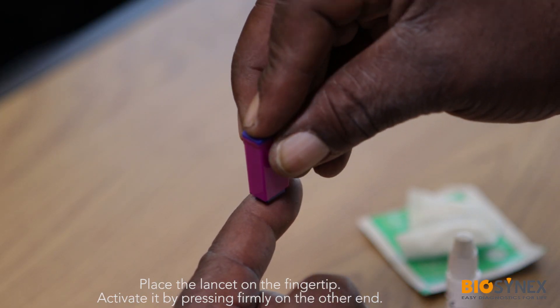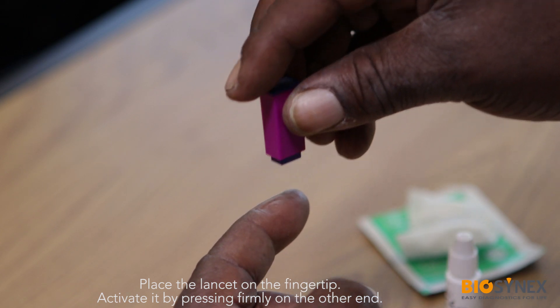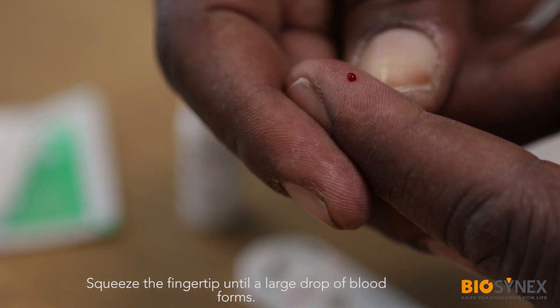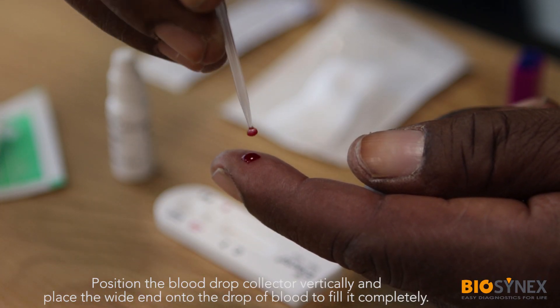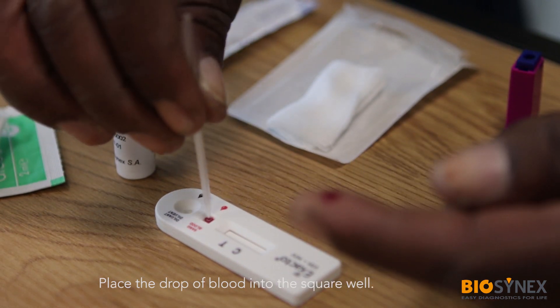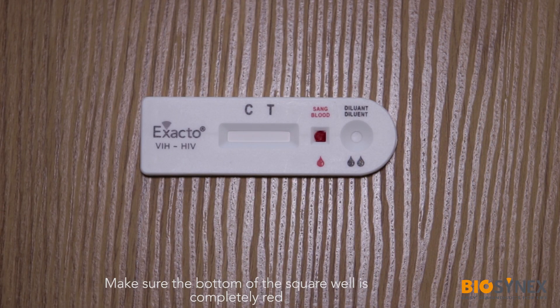Place the lancet on the fingertip and activate it by pressing firmly on the other end. Squeeze the fingertip until you form a large drop of blood. Position the blood drop collector vertically and place the white end onto the top of the blood to fill it completely. Place the drop of blood into the square well. Make sure the bottom of the square well is completely red.